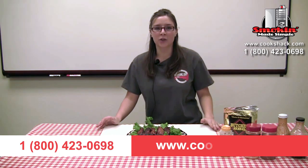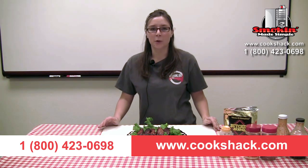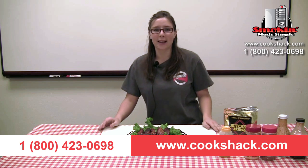If you would like more information, visit our website at cookshack.com or call us at 800-423-0698. Adios!